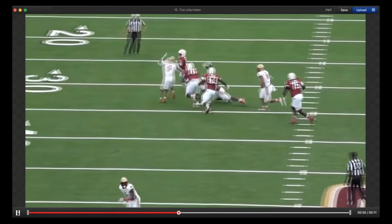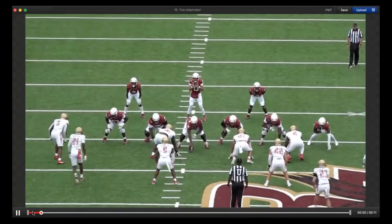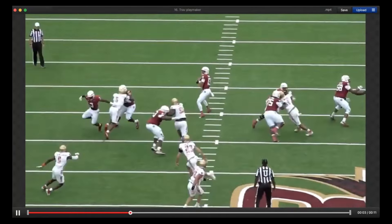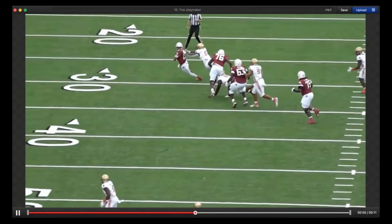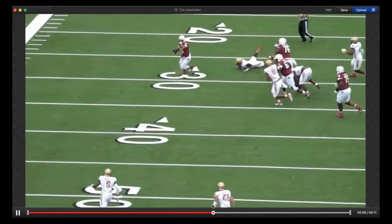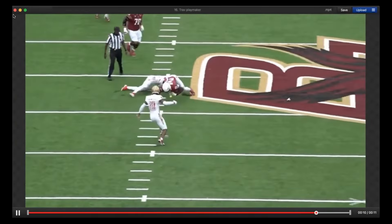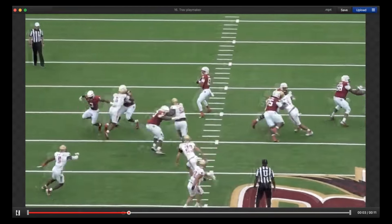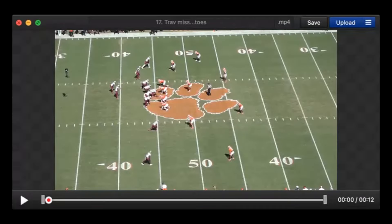Travis playmaker. Play action — this is more about the playmaking ability, just a flashy highlight. Reading middle of the field, nothing open, two guys in his face. Rolls out, escapes the interior threat. Gets a little more vertical, gets away — face mask, doesn't matter — adjusts his helmet mid-play. Keeps his eyes down the field, sees somebody uncovered, throws it across his body. Good play. He definitely has athleticism and playmaker ability. If the NFL level works out — maybe, maybe not — but the talent is there.